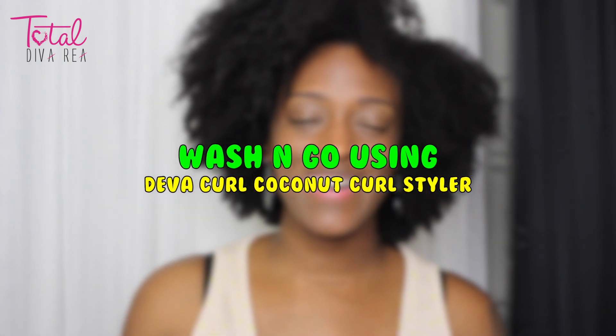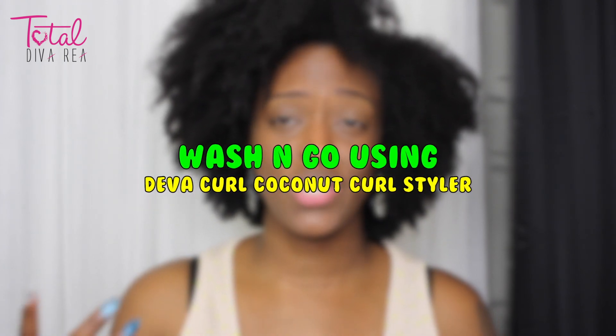Hey guys, I'm back with another video and today I'm going to be showing you guys this wash and go. I'm using the new DevaCurl Super Cream — I will have a review on this on my YouTube soon, and I already have a review on my website at totaldivarea.com. I'm going to be showing you guys this wash and go using just the Super Cream. I didn't use oil, butter, or anything else — just this.